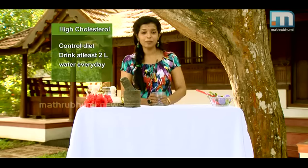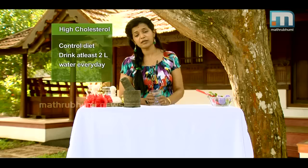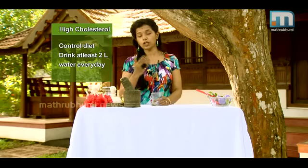This is the first time I'm going to talk to you about Ahara Ndranum and Viyayamum — diet and exercise. I'm going to talk to you about 5 to 3 liters of cholesterol management. I'm going to talk to you about Ahara Ndranum.